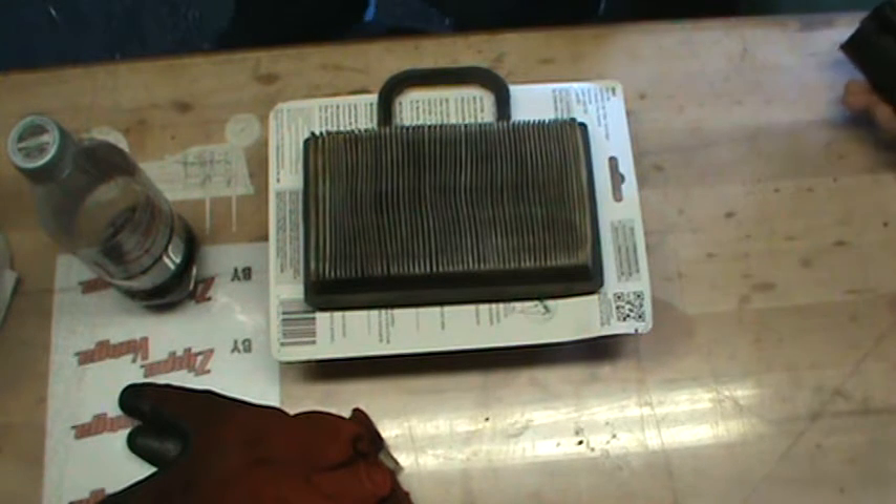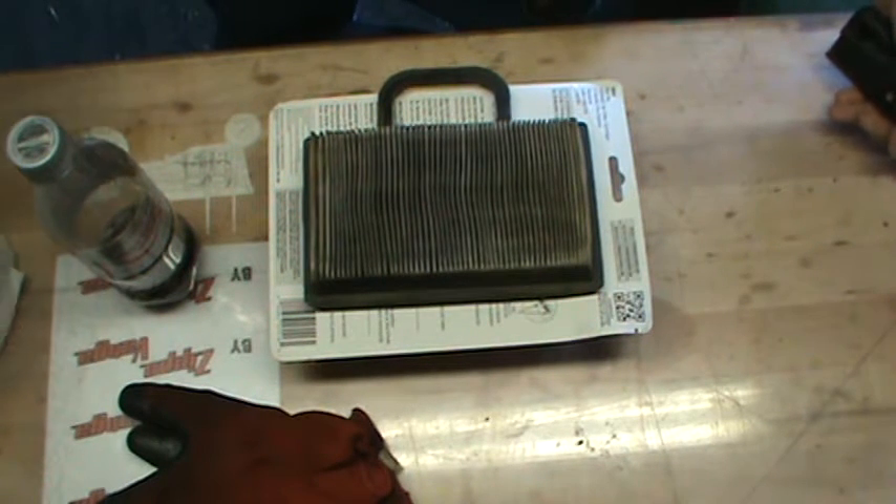Zippo Quick Tip. How do you know when it's time to change your air filter?